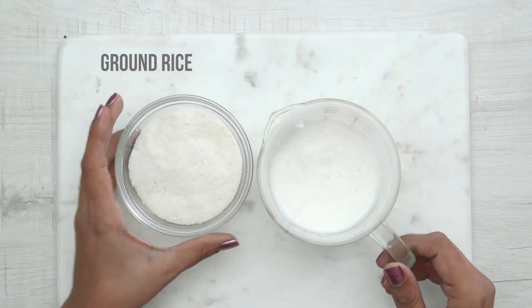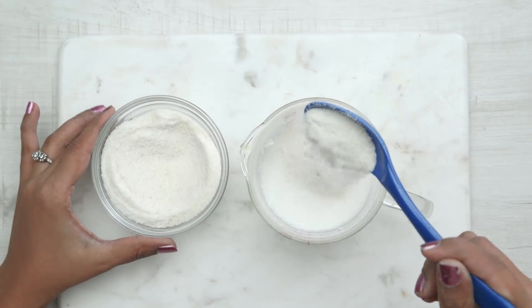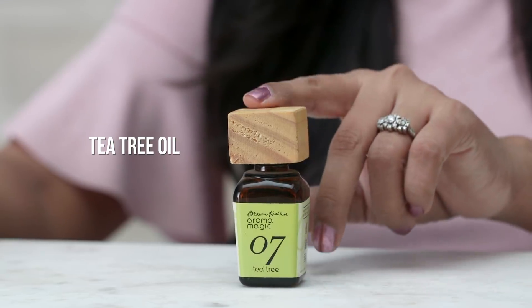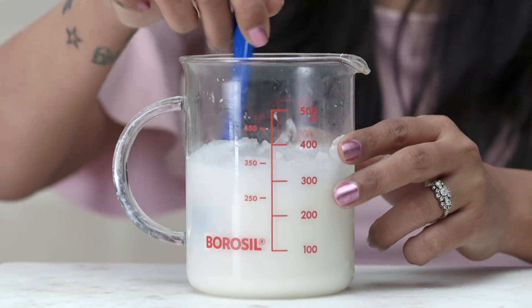Now I will add about 2 tbsp of finely ground rice, which is known for its oil absorbing properties. Go ahead and add about 7-8 drops of tea tree essential oil. Mix it all well and pour it into the mould.